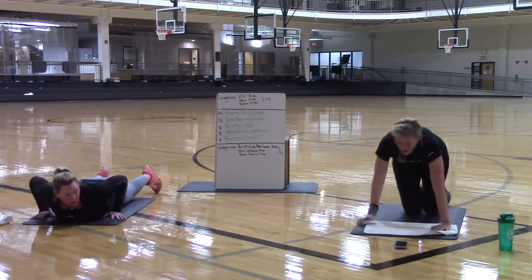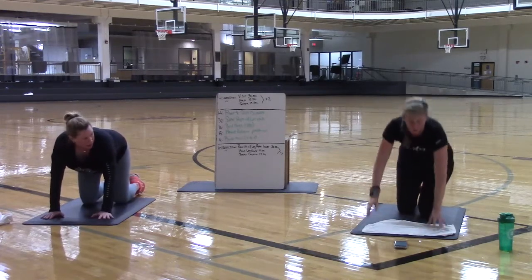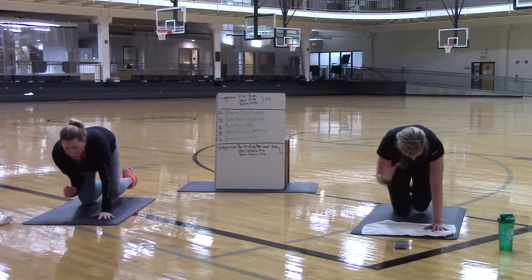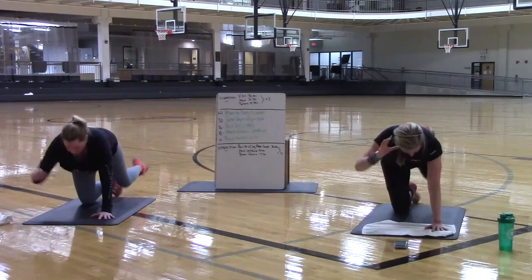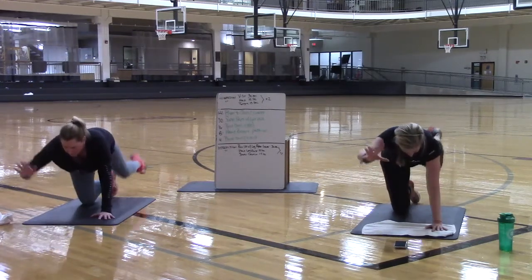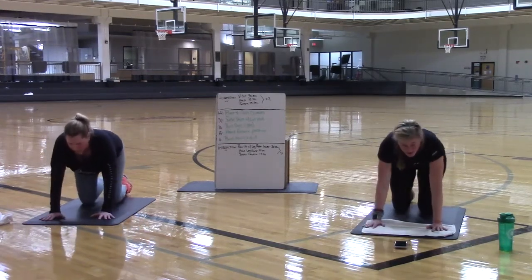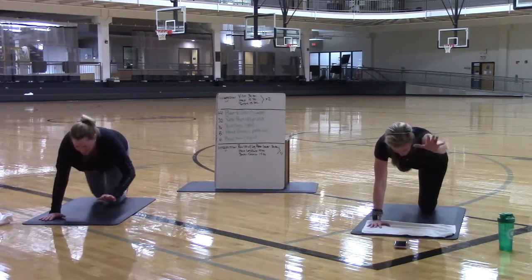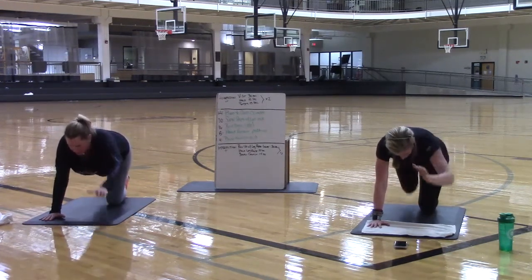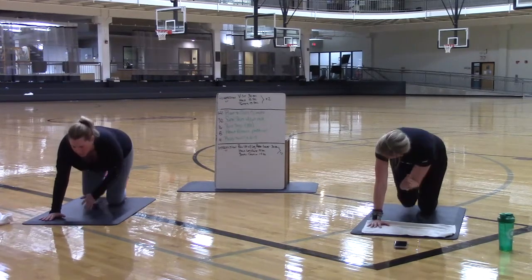Moving into bird dogs — eight on one side and eight on the other. It is your count. Remember: bird dogs, the slower you go, the harder they are, so go slow. Pull in, reach out — that is eight. Seven, six. Think about how long you can reach out — here is five. Here is three, two, and one more. Pull it in, other side, reach it out nice and long — that is one. Here is two, three, four, five, six, seven, and eight.